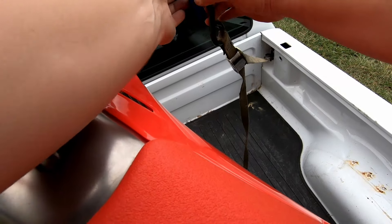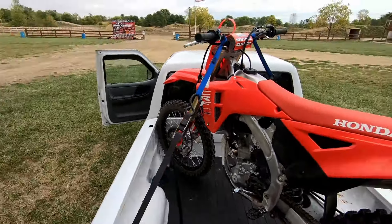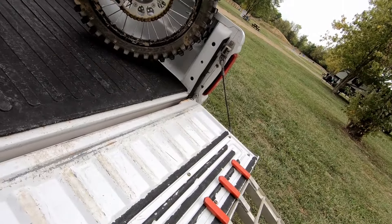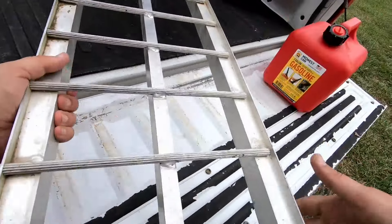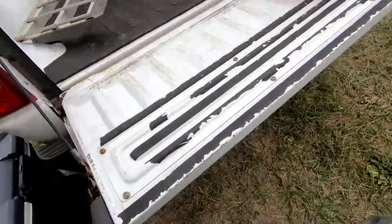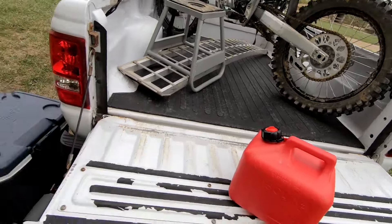This also allows you to shut the tailgate — assuming nothing falls out — because if you put it long ways you can't shut the tailgate. And doing this, you don't even have to pull the tie downs real tight, just give it a little cinch.